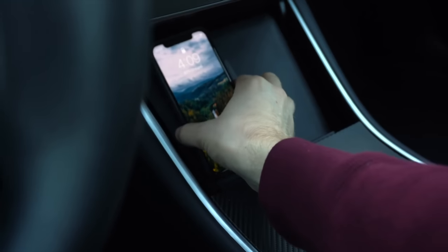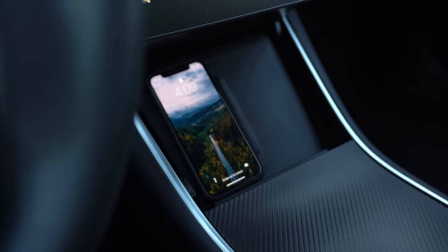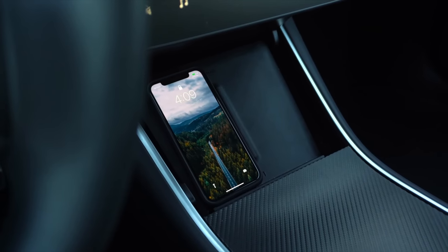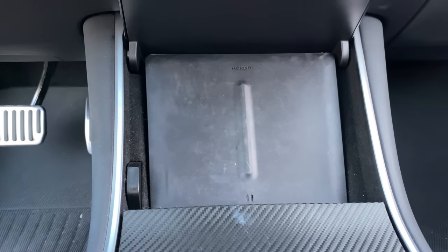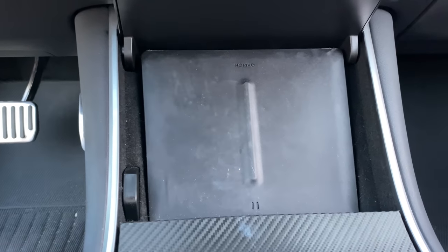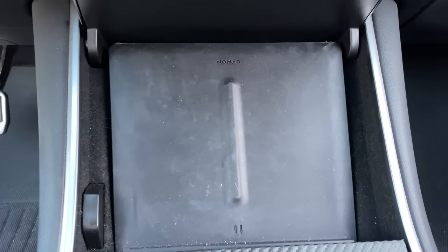The next one might seem obvious, but it's something a lot of people don't have, and I'm baffled every time I get into a Model 3 that doesn't have it — that is a wireless charger. Many companies make them; Jeda makes some awesome ones and I'll link them below. I have one from Nomad which I really love. They're now standard in the Model Y and newer Model 3s, but if you have an older Model 3 or a used one without it, I'd definitely recommend picking one up. It's just a no-brainer.